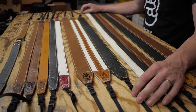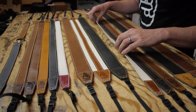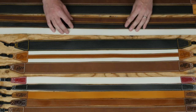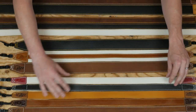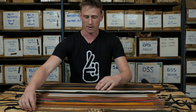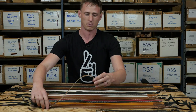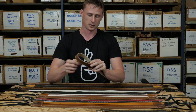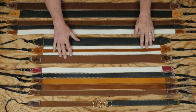Our newer line of straps, the Slim 30, are 30mm wide — designed for mirrorless cameras, and they do work for lighter DSLRs. They come in long as well, but most people are generally fine with the regular length. Then we have our wrist straps, which are the same width as the Slim 30 but just a nice small adjustable loop, so you can run it as a wrist strap if you don't like wearing a neck or shoulder strap.